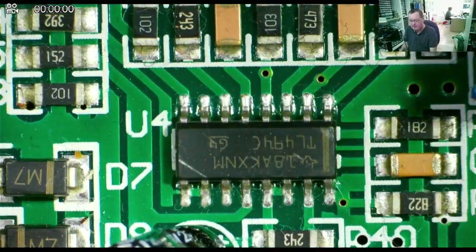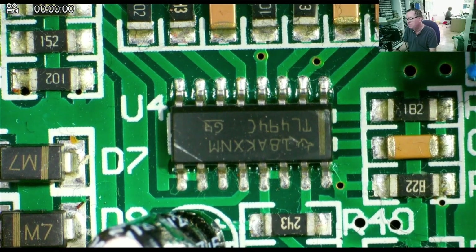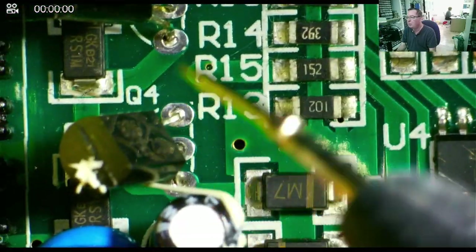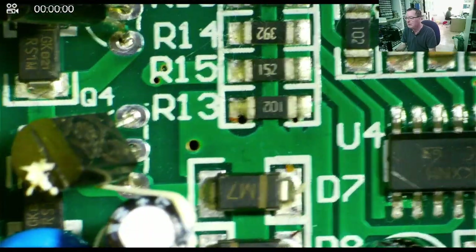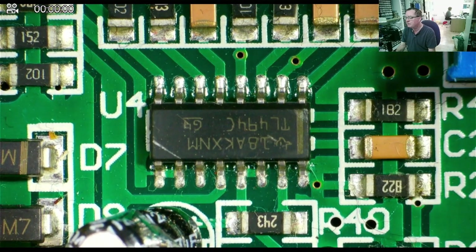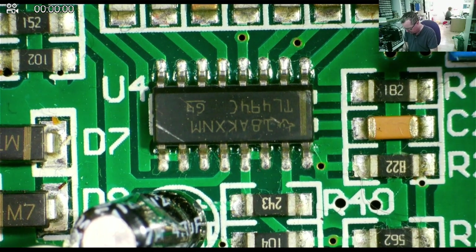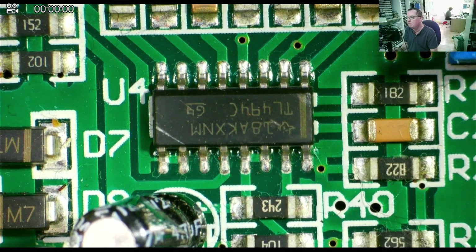Straight away — this is a TL494, upside down, but it's still a TL494, and that is a pulse width modulator. That will be driving these two transistors and driving this coil to drive the power supply. So the question is now, where does this get its power from? It needs power to start. In an ATX you'll have a standby that puts the power on there. We can find the datasheet for this and see where the power comes from. Let's have a look on our board and see where that goes.